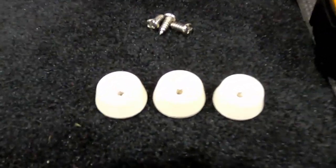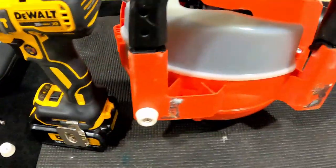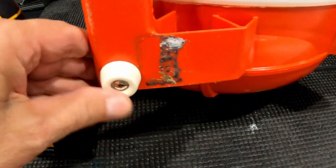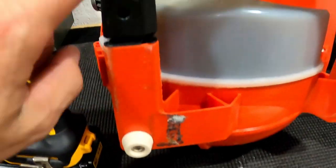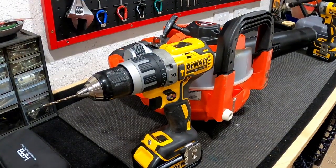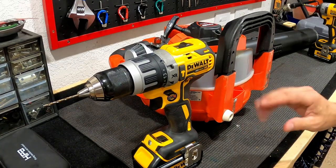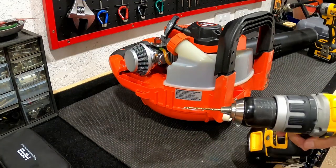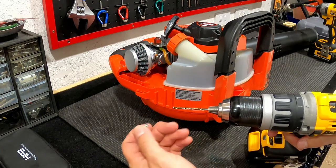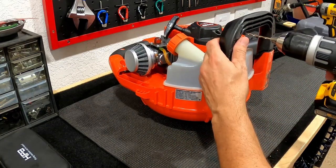I'm using these little rubber feet — you can pick these up at Home Depot. They come with a little screw. Basically, put the blower on its side — they're very soft. If you get plastic ones, it'll still move around because the base is plastic. This is a very simple procedure: pre-drill it, make sure you get the right size. Don't go too big or it'll strip — it'll just spin and you're going to lose the little feet. It's going to be a sad day. So here we go.